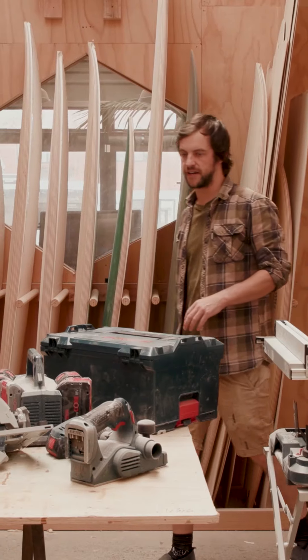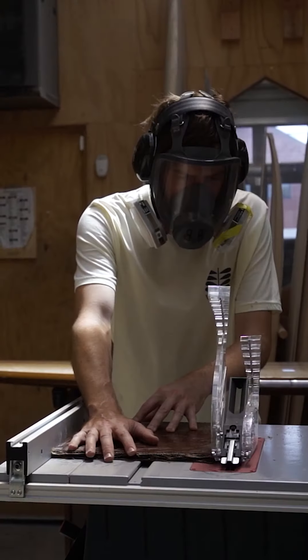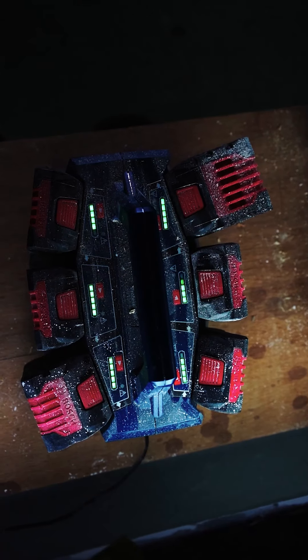These are some of the tools that Bosch has given us to try out in our factory here in Lyle Bay, where we make surfboards. Believe it or not, all these tools run off the 18 volt battery system.